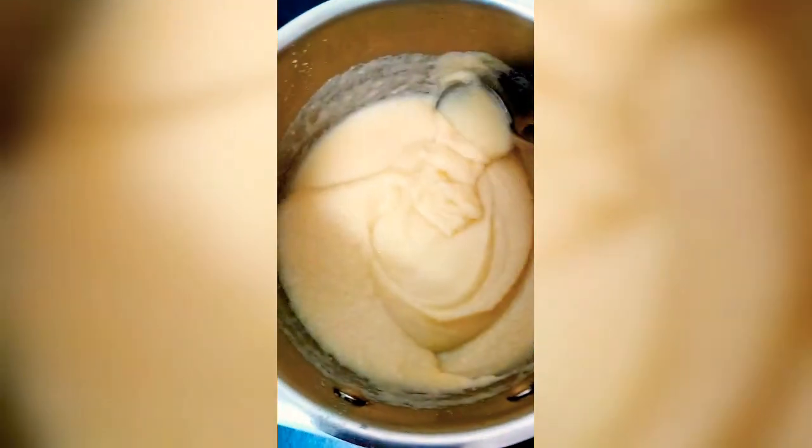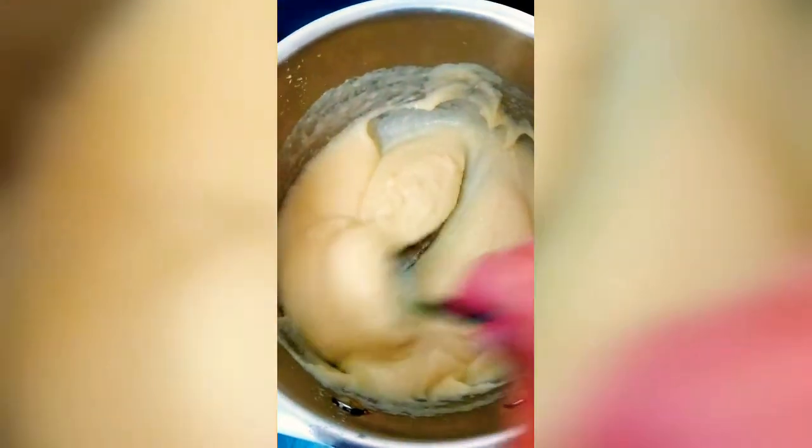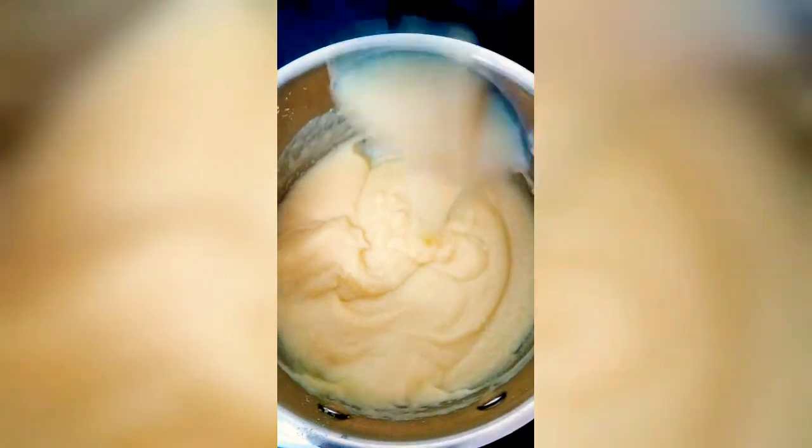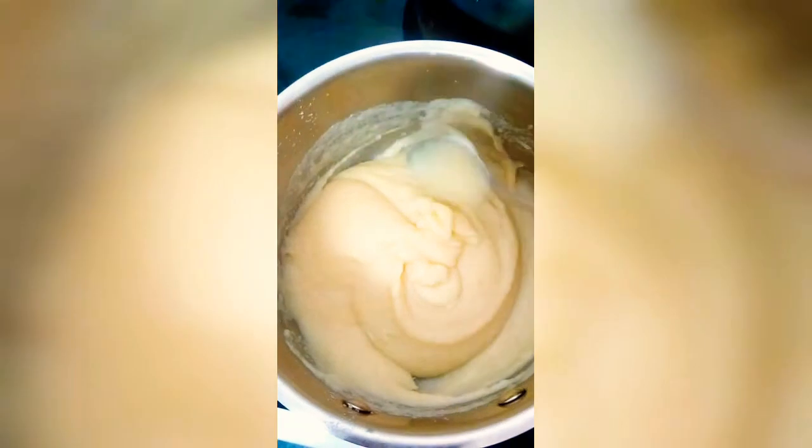Remove the pan from the stove and add about one cup of granulated white sugar, or you can even use brown sugar, then mix well. Keep mixing until all the sugar dissolves.